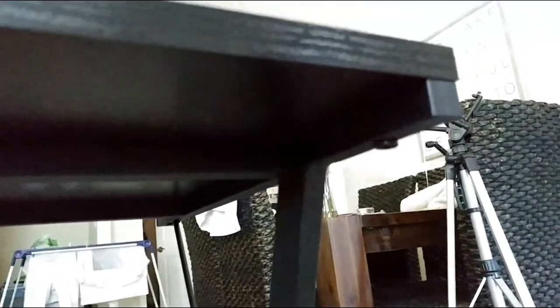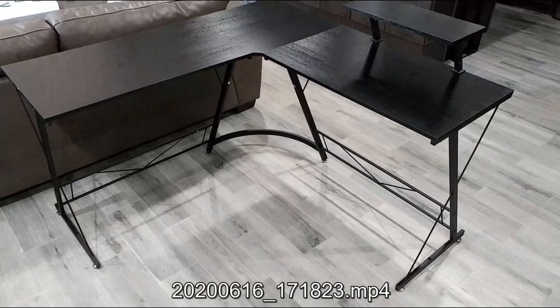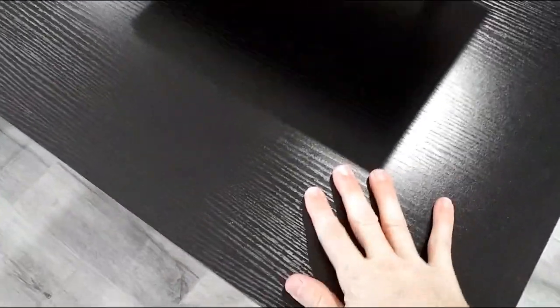Another design limitation: the corner piece is structural. You cannot remove the corner and expect to have two independent small desks — it's virtually impossible. The corner is a key part of the stability. So if you're thinking you can buy this L-shaped desk and then separate it into two desks by removing the corner, that won't work no matter what you try.